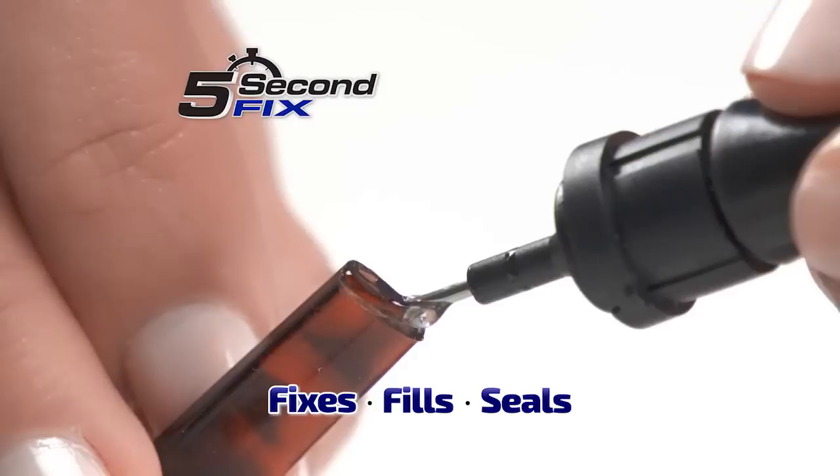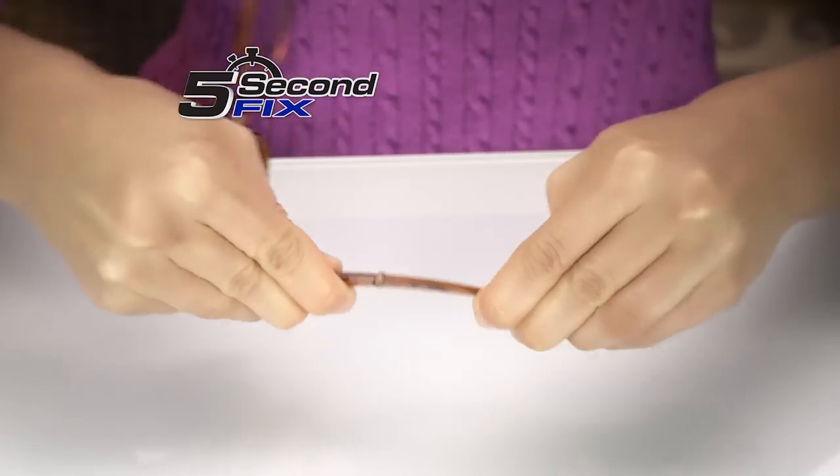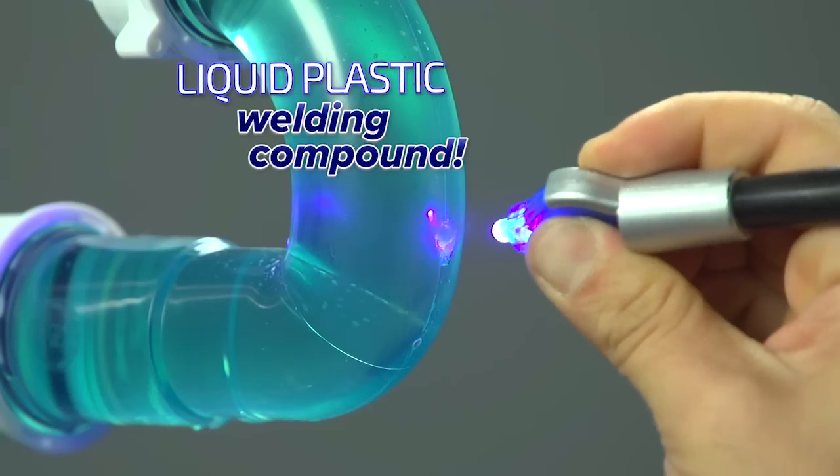The liquid plastic welding tool that fixes, fills, and seals virtually anything in 5 seconds or less, without the mess. Now that's going to save you money. 5 Second Fix is not a glue, but a super-powered liquid plastic welding compound.